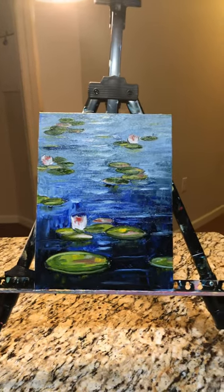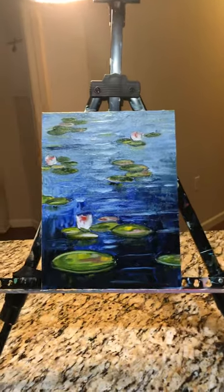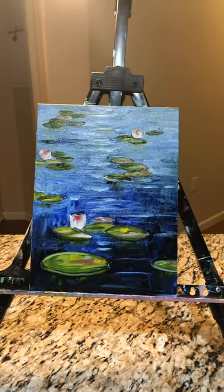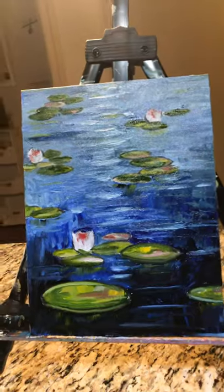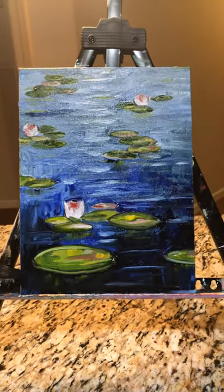Why am I putting in the numbers? Because I can tell you I rediscovered my passion for painting. This is something that I'd forgotten that I loved — I forgot how fun this was. My wife is the one that encouraged me to go back to painting, so thank you to my beautiful wife for always believing in me and loving my art.